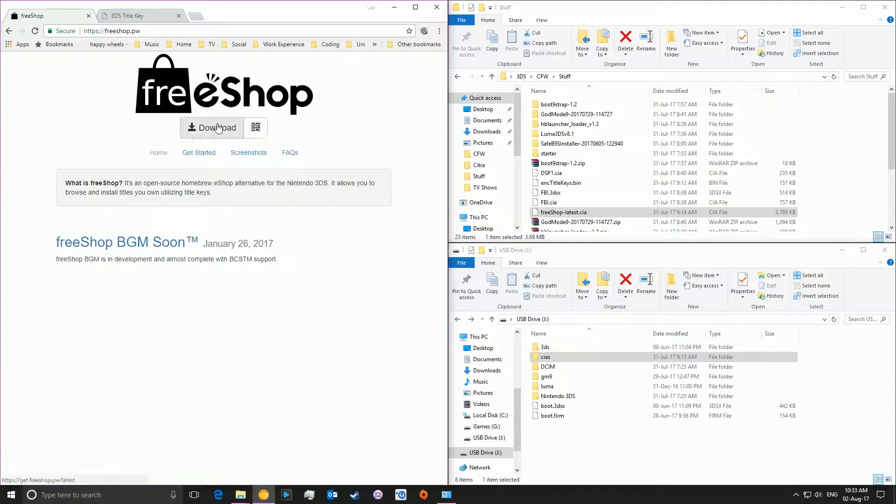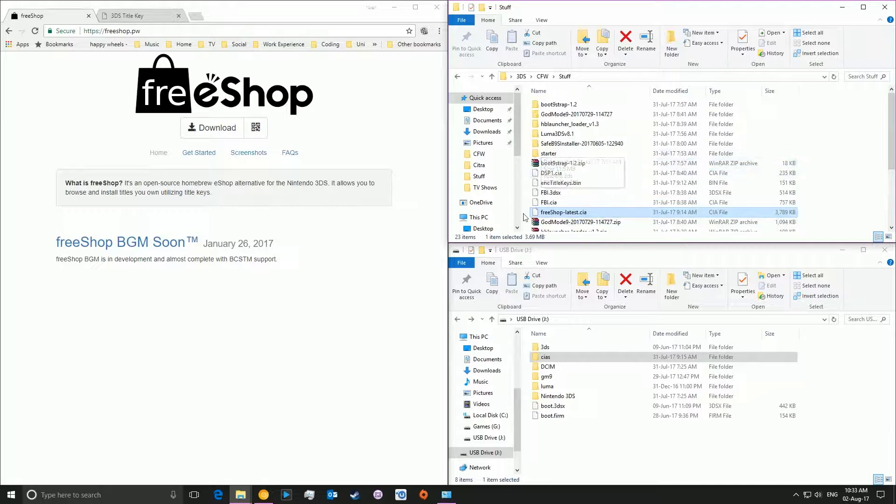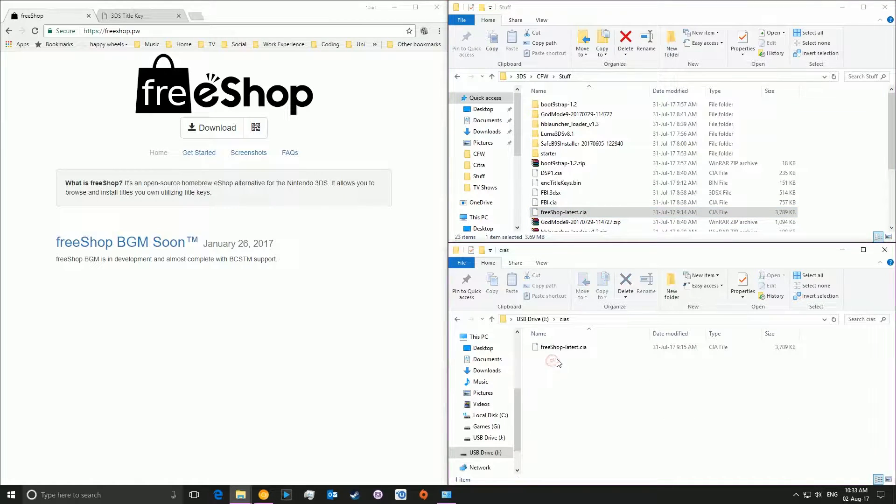So you're going to want to go to freeshop.pw — I'll put a link in the description below — and download the Free Shop CIA. It will look something like freeshop-latest.cia or along those lines. Once you've downloaded it, you need to plug in your microSD card or SD card from your Nintendo 3DS into your computer, go to the CIA's folder (if you don't have that you can create one), and drag and drop the Free Shop latest CIA into the folder so that it's on the 3DS SD card.